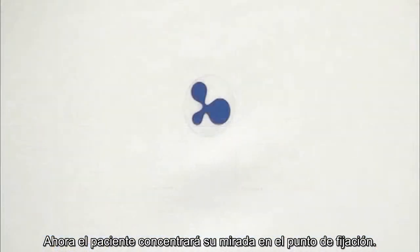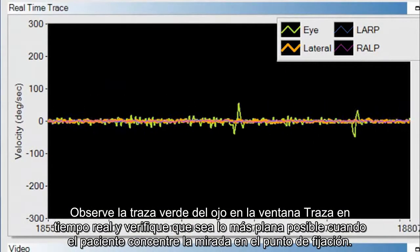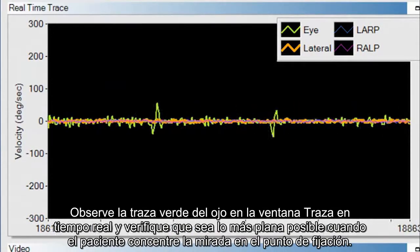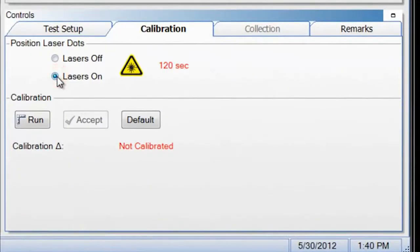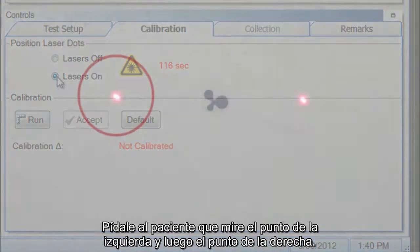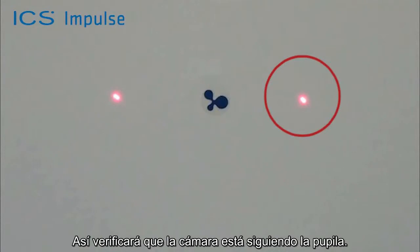Have the patient stare at the fixation dot. Observe the green eye trace in the real-time trace window, ensuring that it is as flat as possible when the patient is fixating on the fixation dot. Turn the lasers on. There are two laser dots projected on the wall. Ask the patient to look at the left dot, then the right dot. This ensures the camera is tracking the pupil.